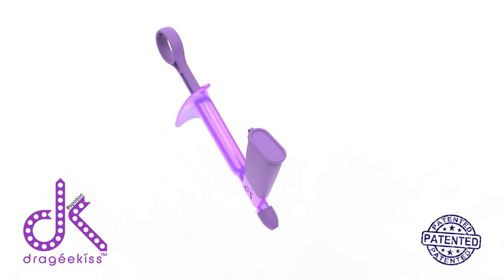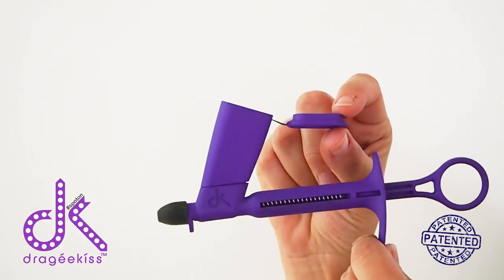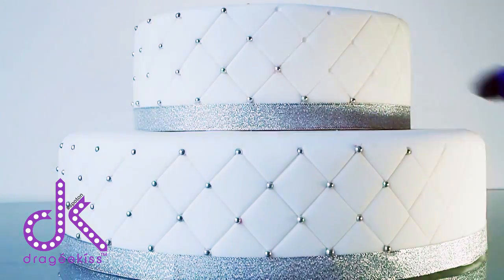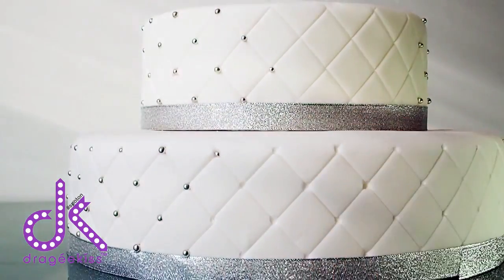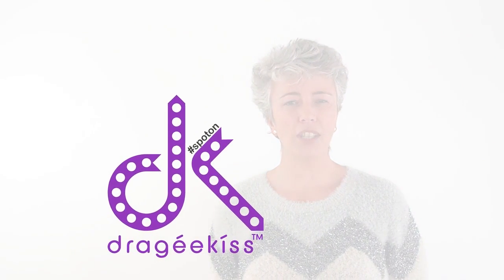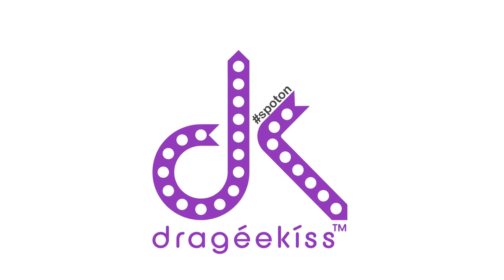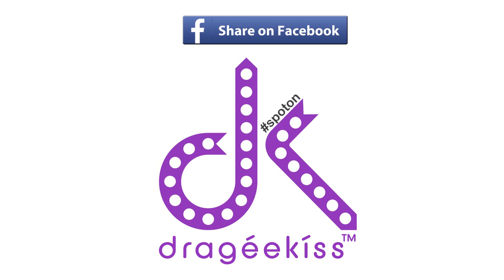However, if you want one of these in your kitchen then we need your help. Pledge today to be one of the first to get your hands on a DK. We aim to have the first batch arriving to our customers in early 2017. With your support we'll have you decorating your cakes quicker than you can say Victoria sponge. Thanks for watching and remember the quicker we reach our target the quicker you'll have the DK in your hands. Please help us spread the word by sharing with your friends via Facebook.